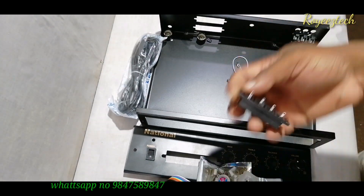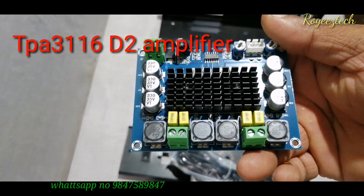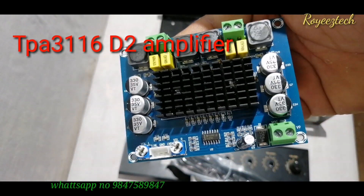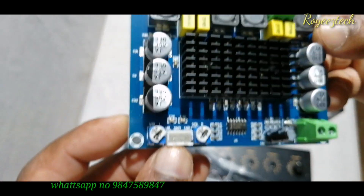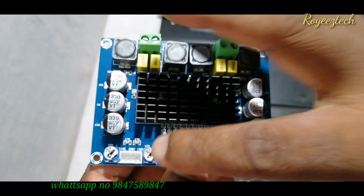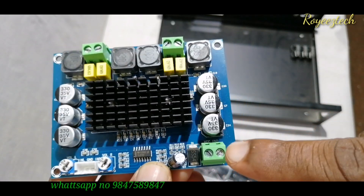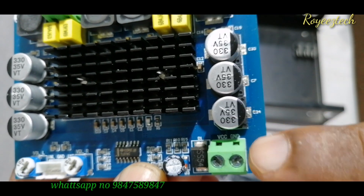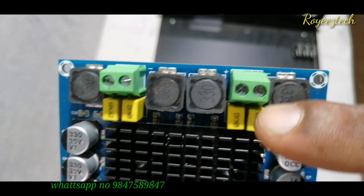This is the main amplifier — the TPA3116, 100W plus 100W amplifier board. This is the audio input. This is the preset control. This is the supply input. This is the speaker output and power input.